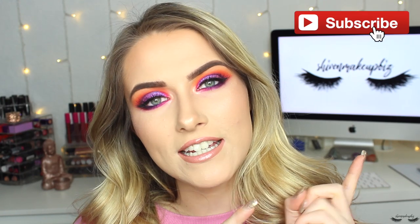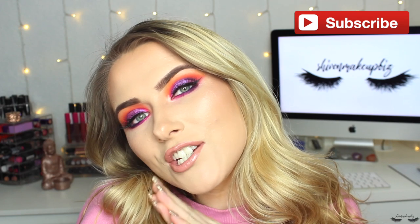Hi everyone and welcome back to my channel, my name is Shiv. In today's video I have this look for you — I was simply playing around with makeup and being inspired by some amazing artists on Instagram, links down below. I played with the Morphe James Charles palette and a few other goodies. If you'd like to see how I created this look, please carry on watching. Give the video a thumbs up and don't forget to subscribe.